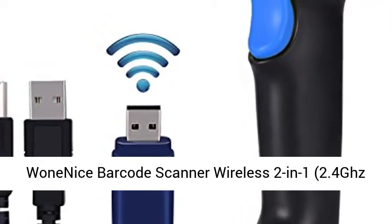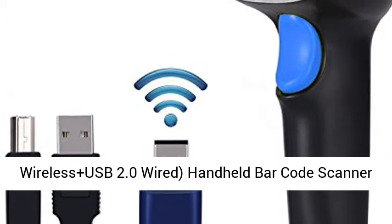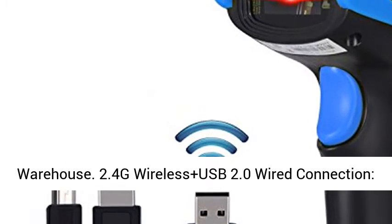Wireless 2-in-1, 2.4GHz Wireless plus USB 2.0 Wired Handheld Barcode Scanner Reader with USB Receiver, for Store, Supermarket, and Warehouse.